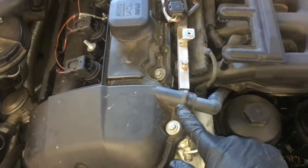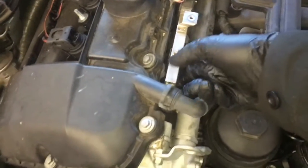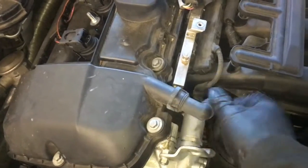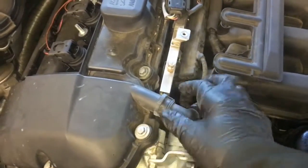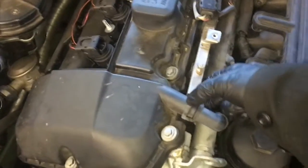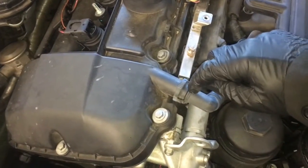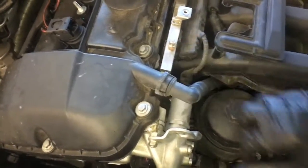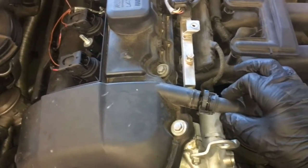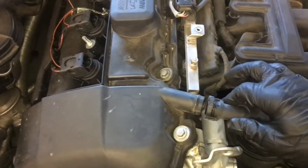Next we need to get the vent line off the valve cover. Put your fingers on the back side and the top, squeeze and it will flare open. But these can get really brittle and sometimes they get difficult to come off. Once you get a little gap, you can put a little pocket screwdriver right there and give it a little twist to help pull it out. After you get the vent line disconnected, that's as far as you need to go — you don't need to pull it out of the car. Just leave it just like that.